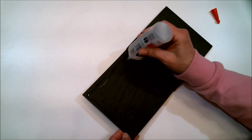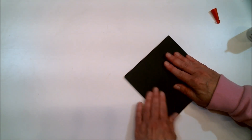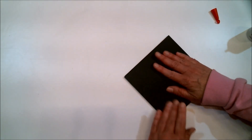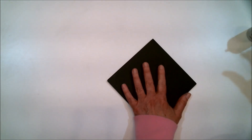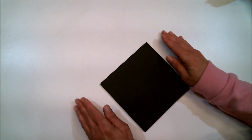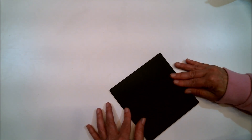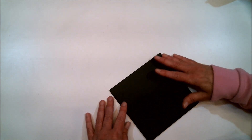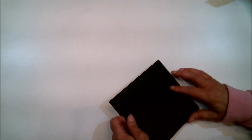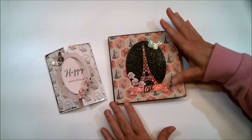Now what I need to do is go decorate it. You'll also need to decide on what kind of closure you want. If you're going to use a ribbon, I suggest attaching it with double-sided tape across the back before you add your back layer of papers, and make sure you have enough ribbon so that when it comes around the front, you can tie it.